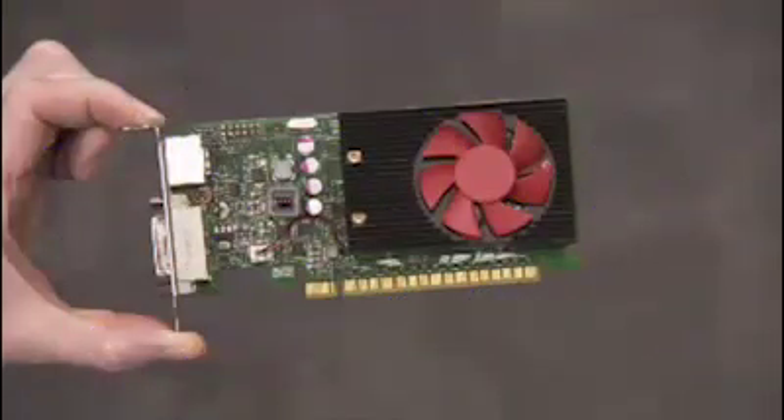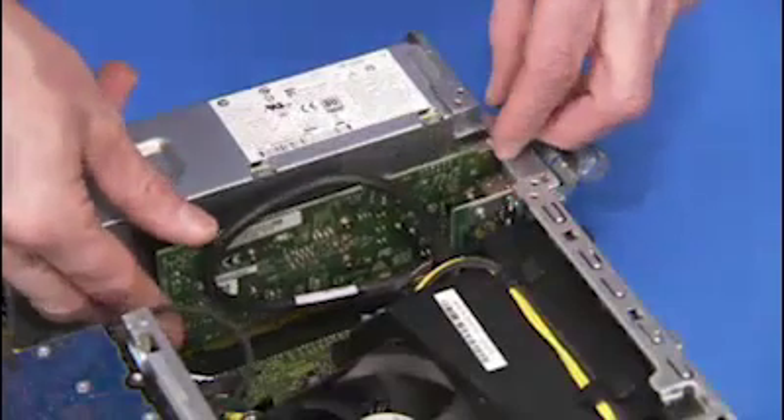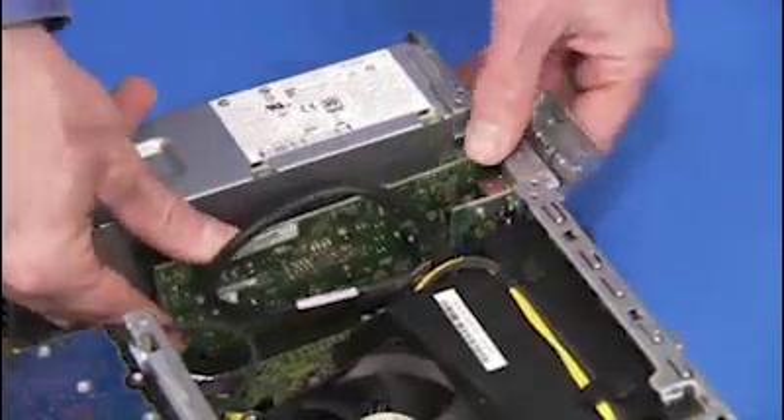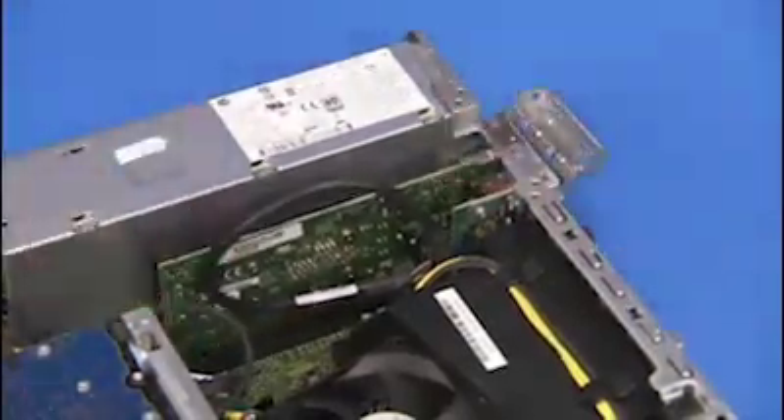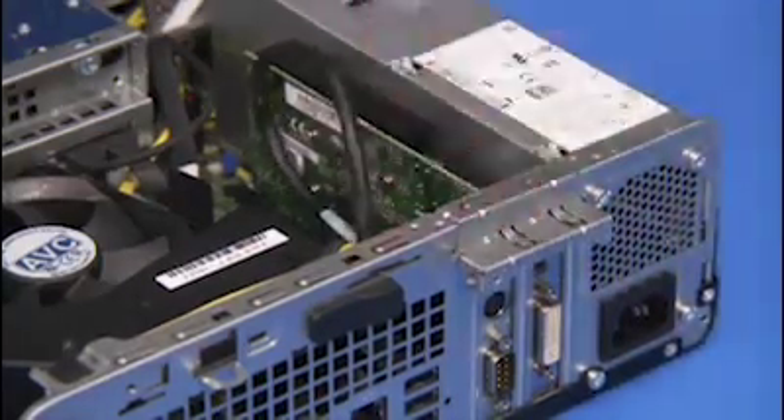To replace an expansion card, carefully align and push the card into its slot on the motherboard until it is fully seated. Rotate the expansion card's retaining bracket back into place to secure the card.